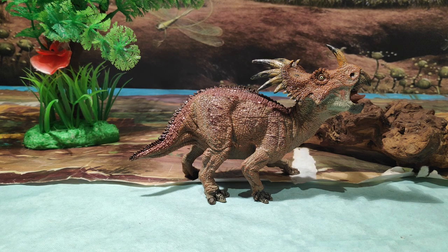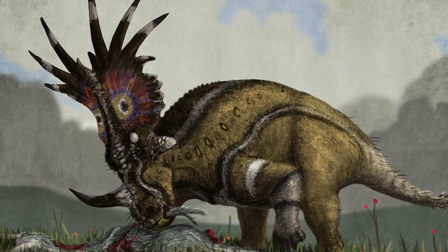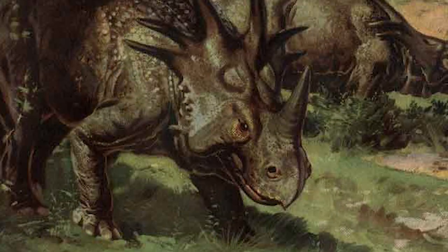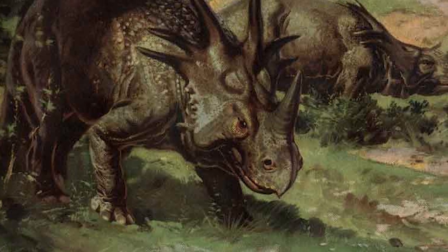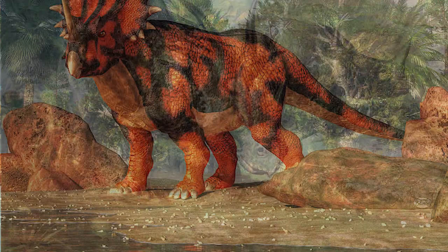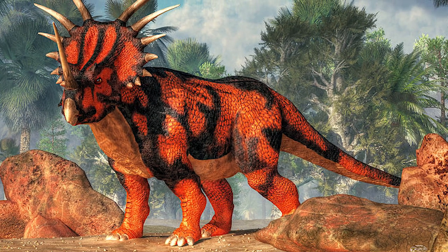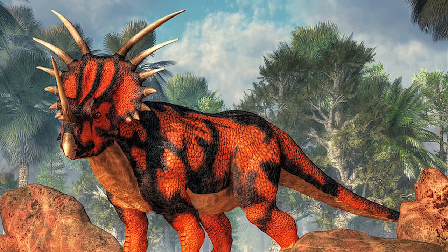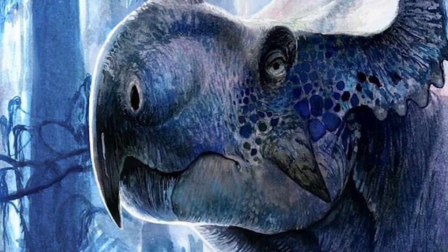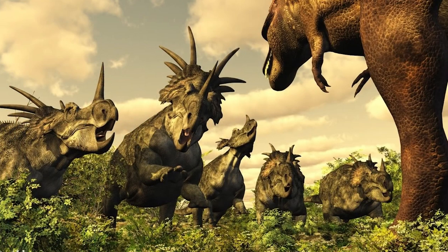El Estiracosaurus fue un dinosaurio herbívoro ceratópsido que vivió a finales del periodo Cretácico, hace alrededor de 75 millones de años, en lo que hoy conocemos como Norteamérica. Medía en torno a los 5 metros y medio de largo, entre 1 metro y pico y 2 metros de alto, y su peso rondaba los 2.700-2.800 kilos. Su nombre significa reptil con pinchos, ya que lo más llamativo es la gola, la cual está cubierta de estos mismos pinchos.